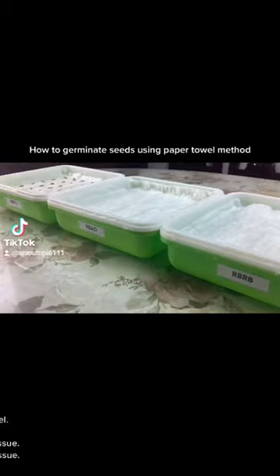Next, place your seeds above the tissue. Then, cover with another layer of tissue. Lastly, mist again.